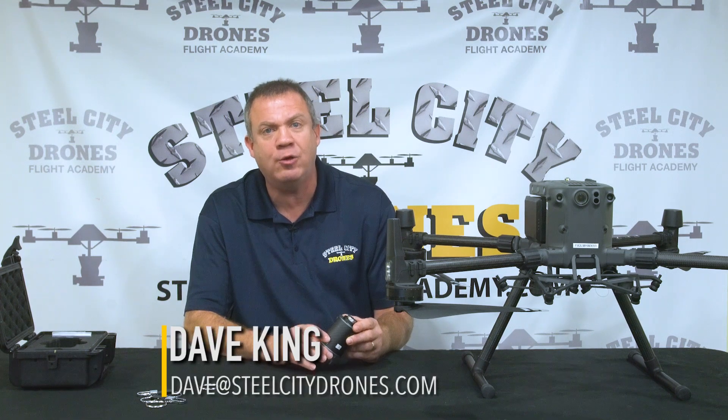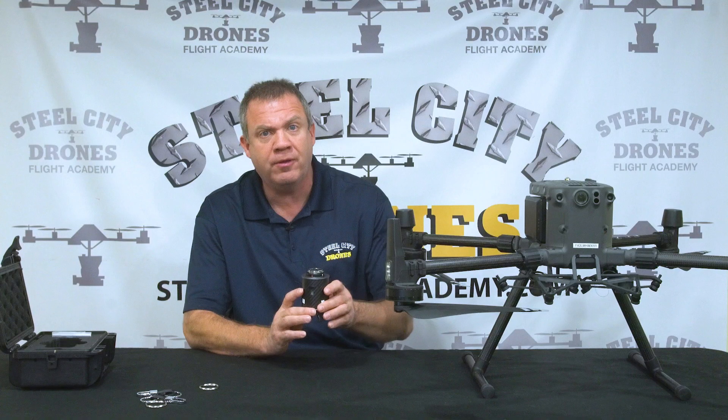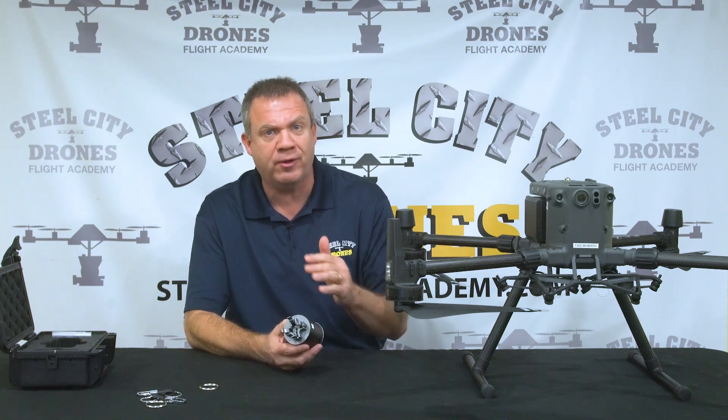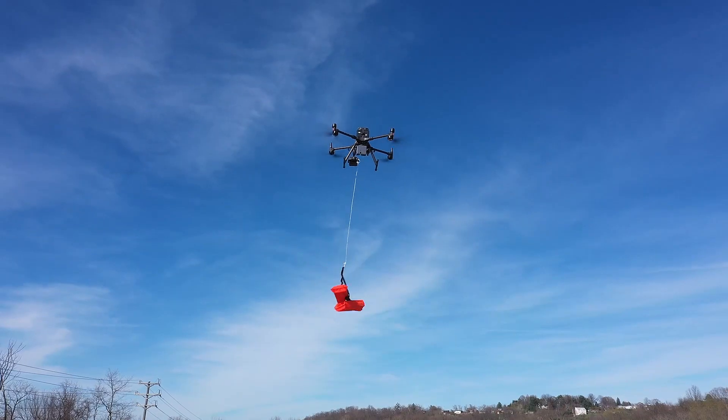What's happening everybody? This is Dave from Steel City Jones Flight Academy. Today we are reviewing the new Cytop TH4 V2 Payload Drop System for the Matrice 300. If you've seen any of our videos on the channel previously, you'll see that we have a company that custom makes us payload drop systems.